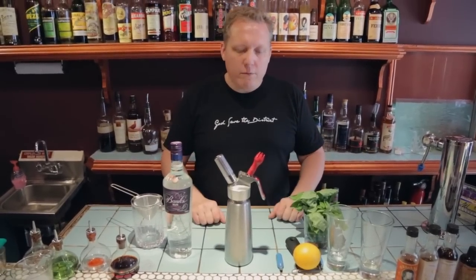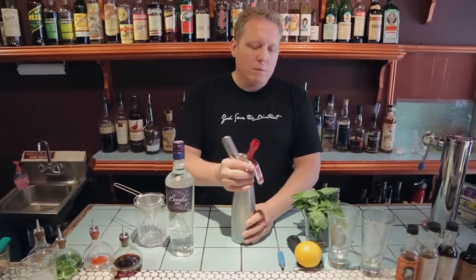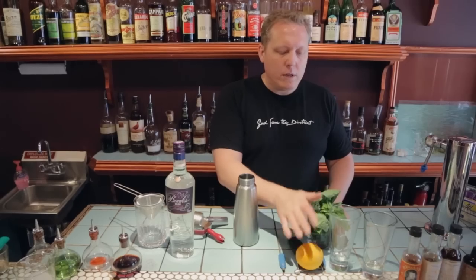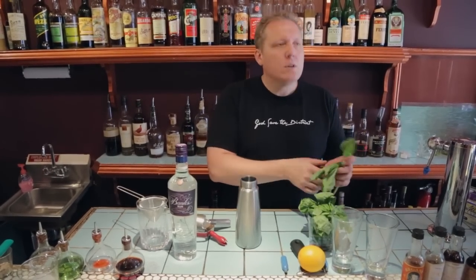So our mise en place is laid out in front of us. What we're going to need is our cream whipper — we're just going to break the seal and take the top off. We're going to do white rum infused with basil and orange, and this whole process is going to take us two minutes.